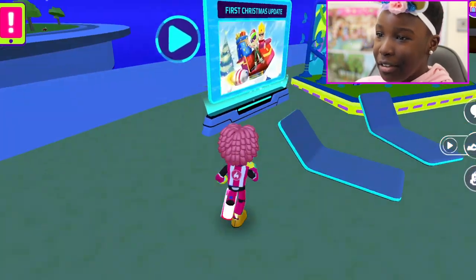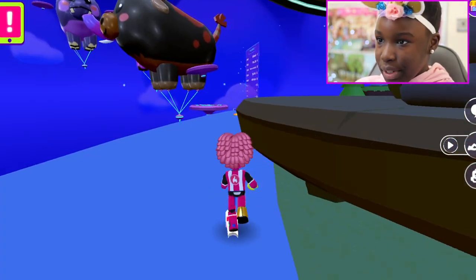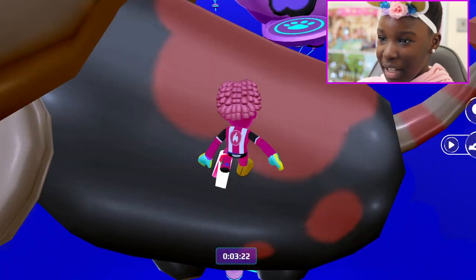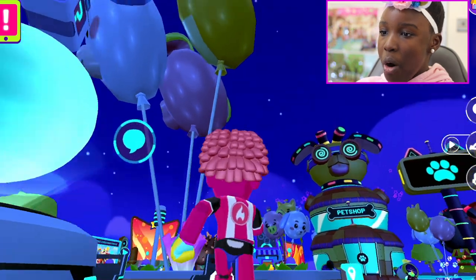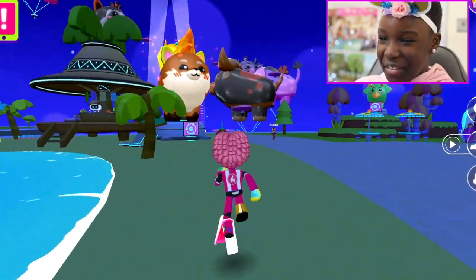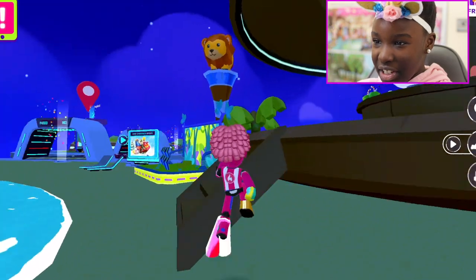Let's go do the parkour and see how Kissy Missy does, and hope she won't pop any of the balloons with her big heel. Oh my god, I was about to say there's Dearson over there sleeping — but no, that's just one of the animals. Kissy Missy can't even do it! That's how much the heel affects things.